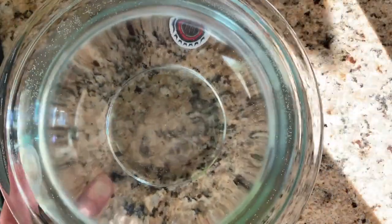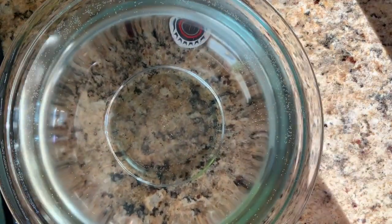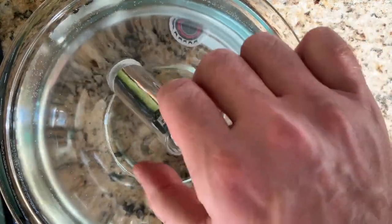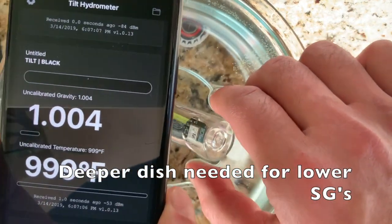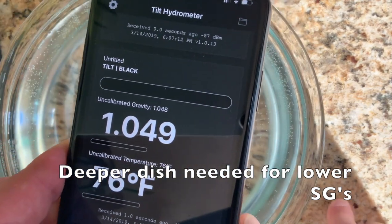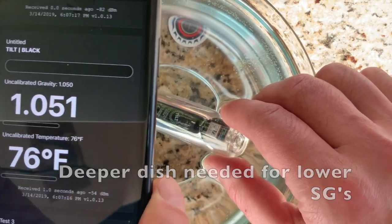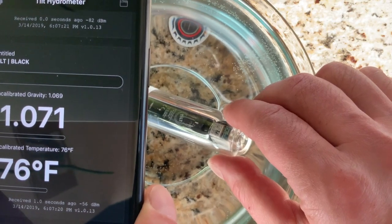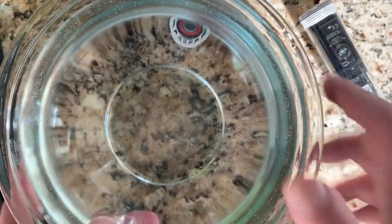The tilt will sink deeper with this SG, so I'm just going to show here that it is hitting the bottom. I'm going to bring this phone into view — it is hitting the bottom here. But if it's floating at 1.061, it won't be hitting the bottom, so we're going to be okay.